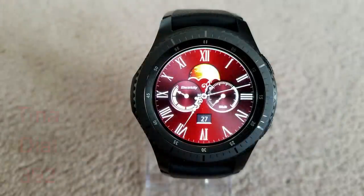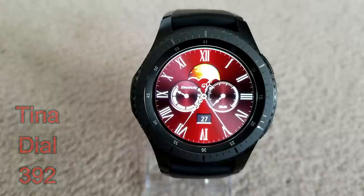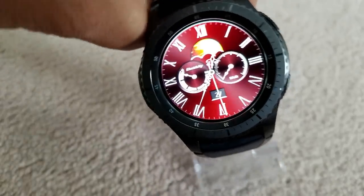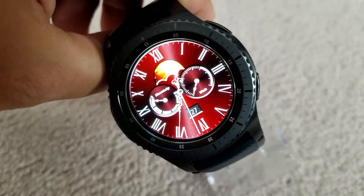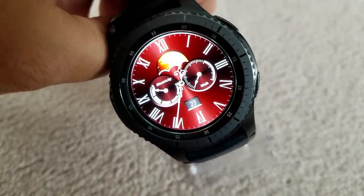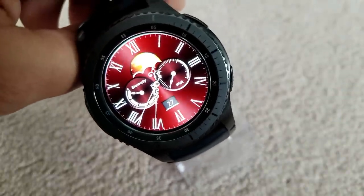Next is another analog watch face set in a classic old-world style. It uses Roman numerals to show the time and even the hands have a very classic look and feel. Features include a moon phase at the top, battery status indicator in the dial on the left, steps goal in the dial on the right, and the date at the bottom of the face. It's another classy and luxurious watch face that appeals to those who like simple and clean faces, and it even comes equipped with some gyro lighting effects.